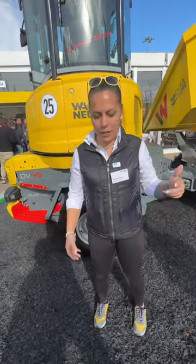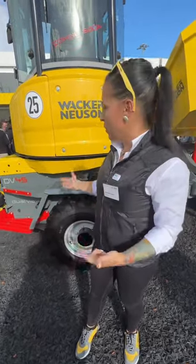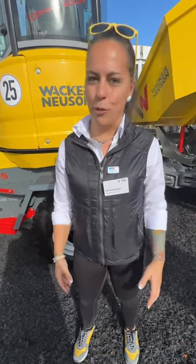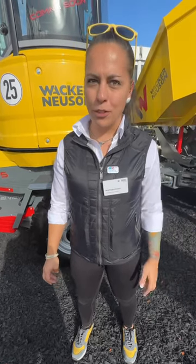We just started to rework our dual-fuel series, and with the DV45 we have one of our smallest dual-fuel models. The DV45 has 4.2 tonne of payload and it has a lot of innovative functions in it.